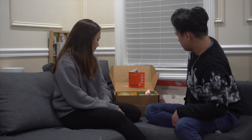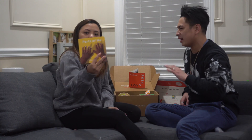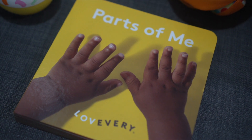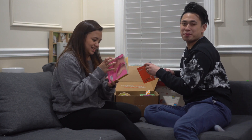So the first one is going to be the Parts of Me book, which is this one. And it's actually made out of recycled paper and soy ink.